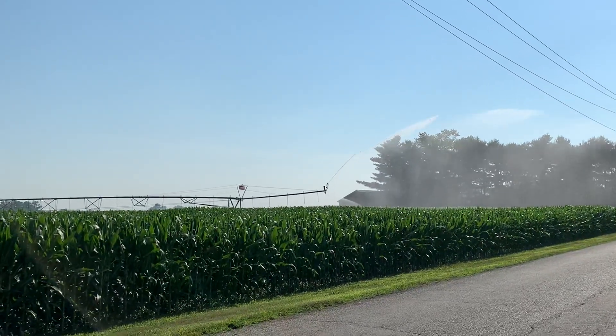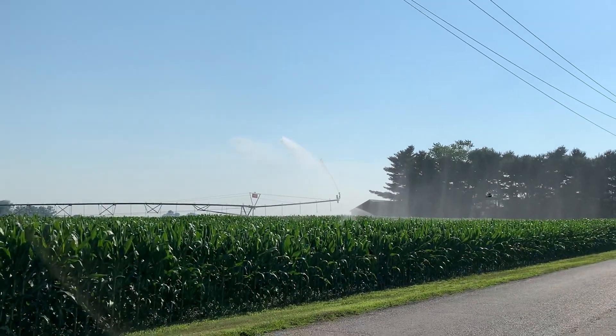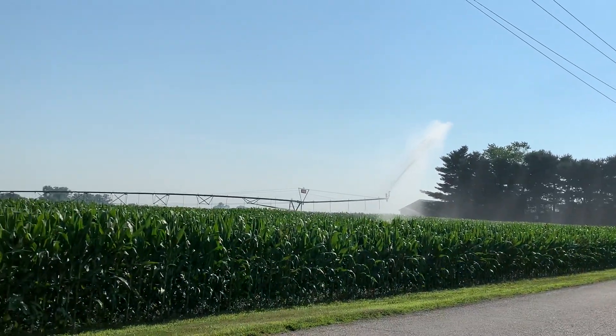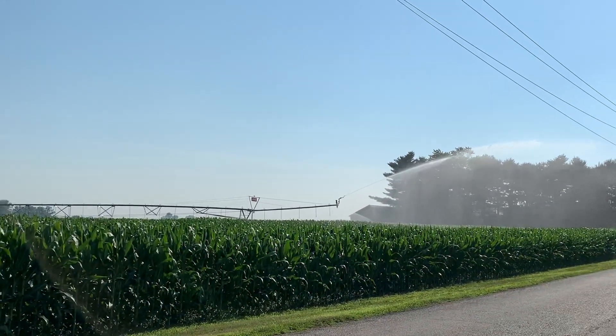In some other places they have like an airplane that waters the corn, but here it rotates. It's very nice — the corn is very green. I just wanted to show you how they do it here.